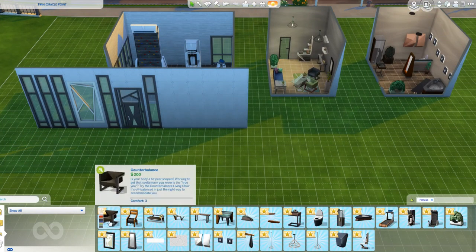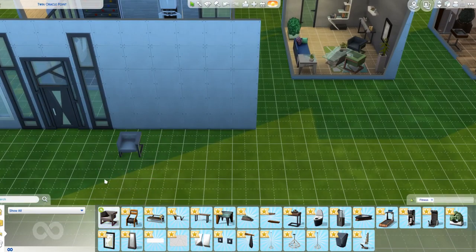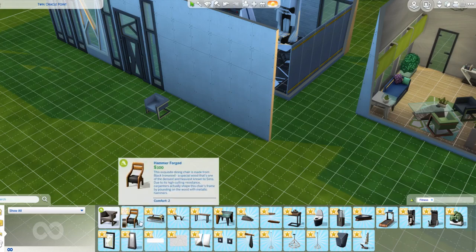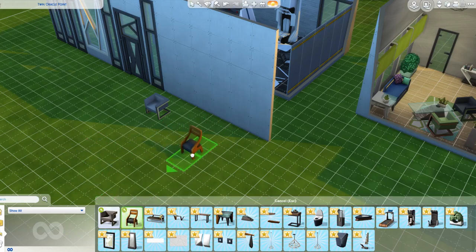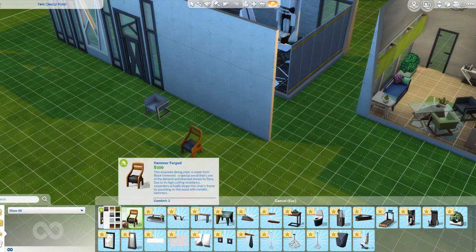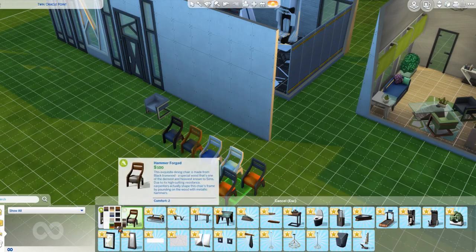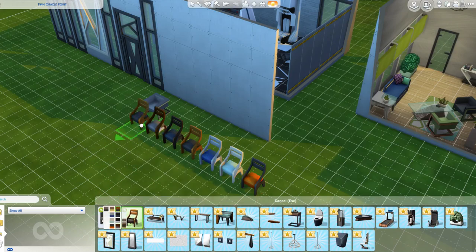We have some chairs - counterbalance chairs - which are really nice. Again, they'll go very well with the Vintage Glamour stuff pack, and some of the furniture from City Living too. This is a dining chair. Let's do a different colour - I like silver and blue, and this neutral black-on-black is really nice. We've also got orange and brown.